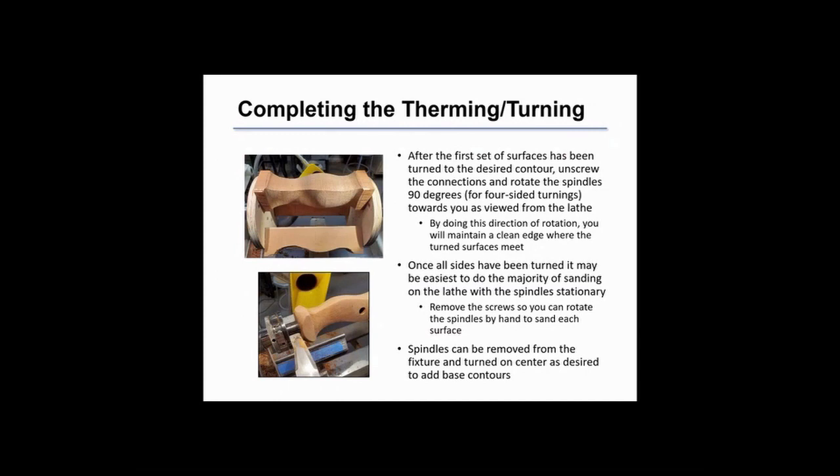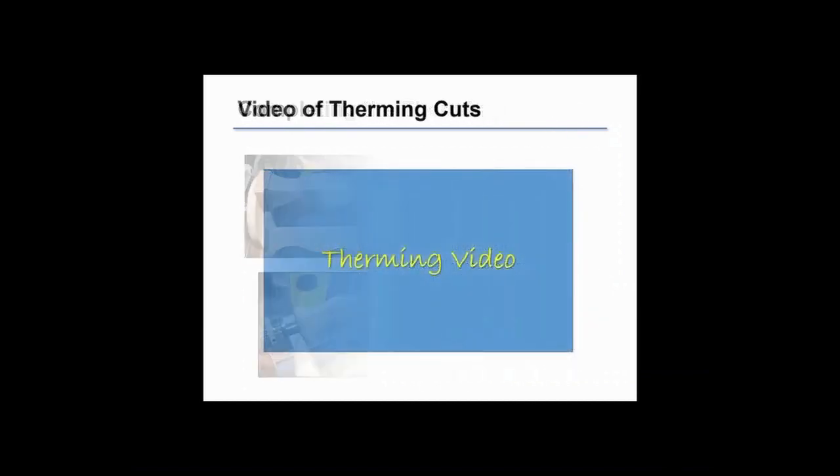After you've turned the first set of surfaces, remove the screws and rotate the spindles towards you. That'll give you a clean edge for the second, third, and subsequent surfaces. Once you've done all the surfaces you can sand on the therming rig, but that's another subject for later. Now you're going to see a short video that walks you through the entire sequence of turning the first surface and the tools that are used.